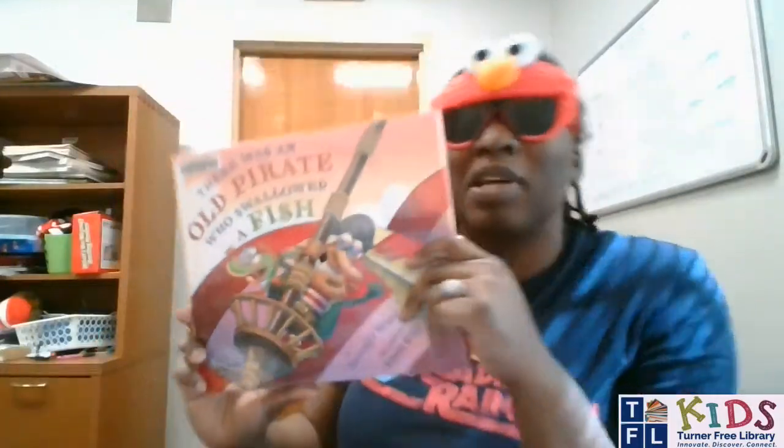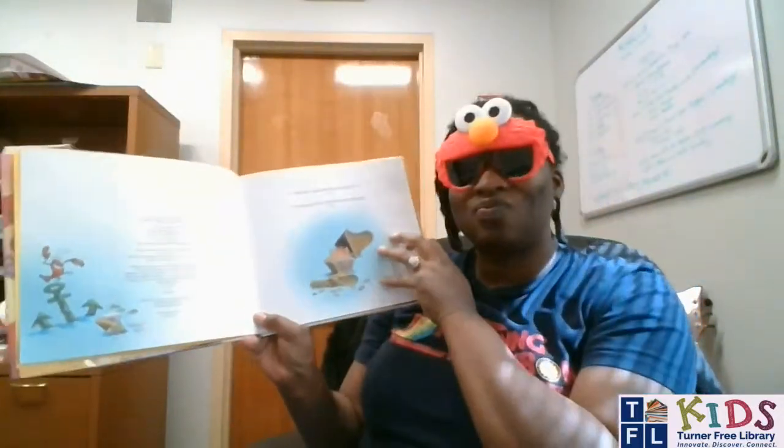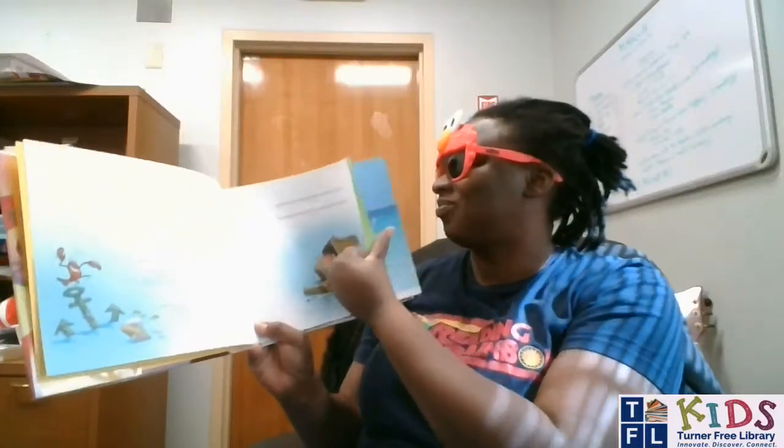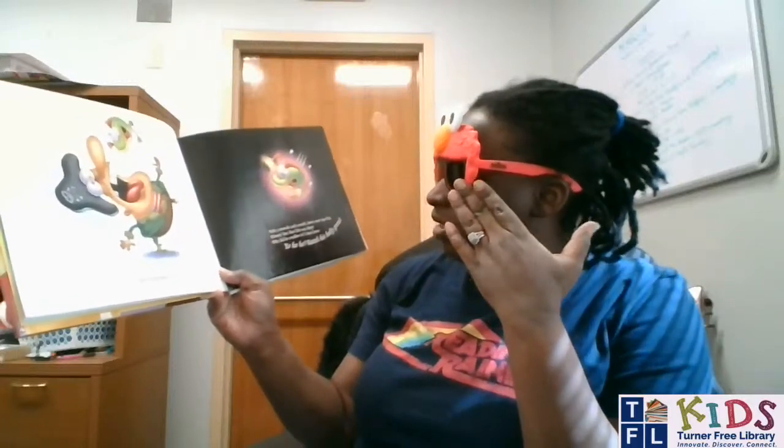We're just going to go on to the next book because it's actually doubling as a song. There Was an Old Pirate Who Swallowed a Fish, by Jennifer Ward, illustrated by Steve Gray. I'm hoping it's going to follow the same tune and cadence as There Was an Old Woman Who Swallowed a Fly. There was an old pirate who swallowed a fish, with a swoosh and a swish — down went that fish. Blimey, but that fish was slimy! Why did he swallow it? I don't know. Yo ho ho — watch his belly grow.